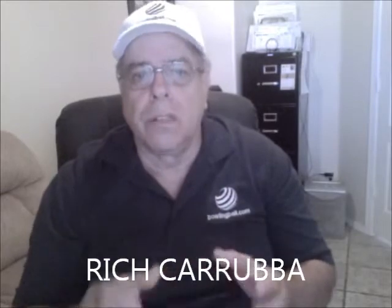Hi, Rich Karuba for BowlingBall.com. Today we want to talk about the bowling stroker delivery style.